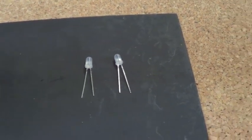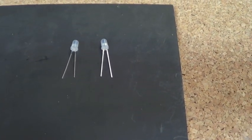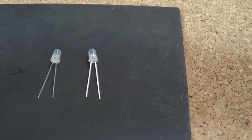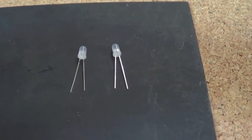G'day guys, I thought I'd do another video on wiring my bipolar LEDs. They're both red and green in each one. So I'm going to use them from the control panel — I'll have a red and green so you know which way you're going.